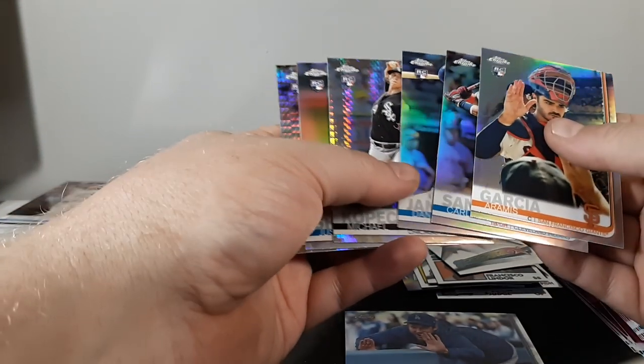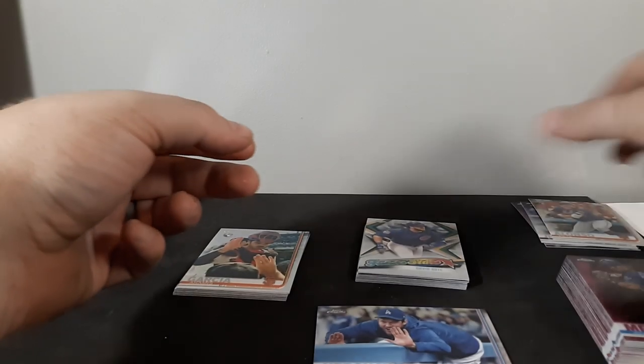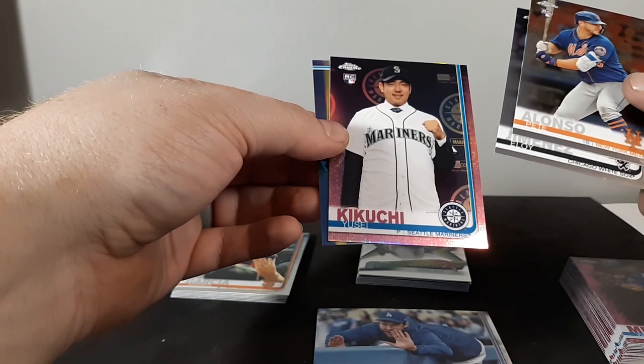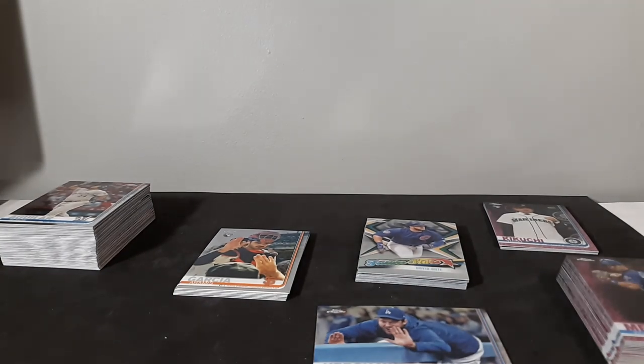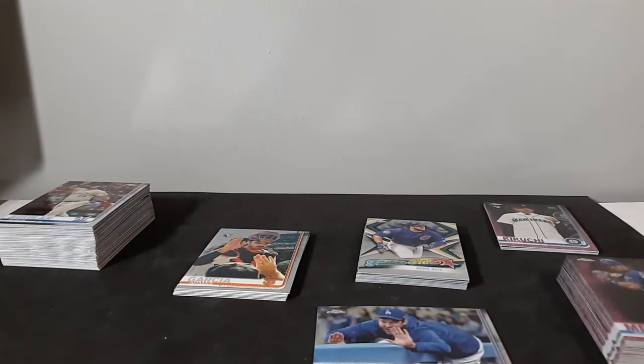Alright, there you guys go — two prisms, some refractors, some inserts including the nice Freshman Flash Kyle Tucker, some '84s, a stack of pink refractors. The highlights: Clayton Kershaw image variation, Pete Alonso rookie, Eloy Jimenez rookie with the pink refractor, and the Tatis refractor rookie. I'll take that for this break — pretty good for no numbered cards or autographs. Stay tuned for the next five value packs. Thanks for watching everyone, I'll see you next time!